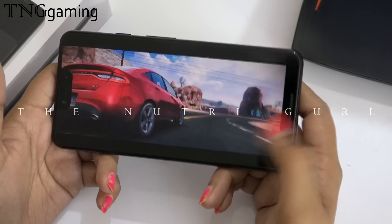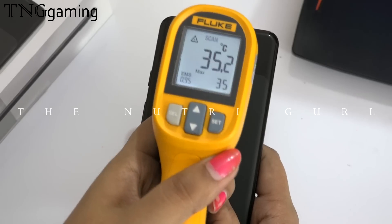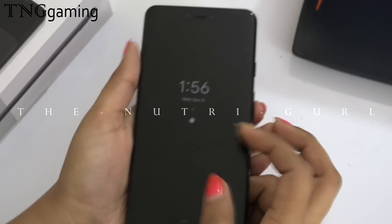We have played very easily. We have taken the temperature of the device after Asphalt 8 and the temperature is 35.3 degrees.